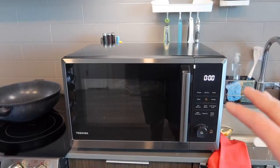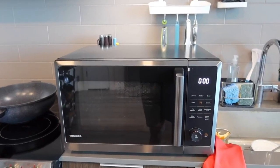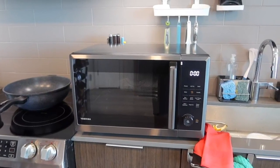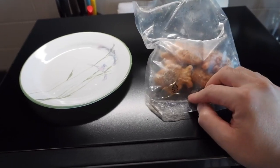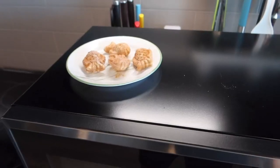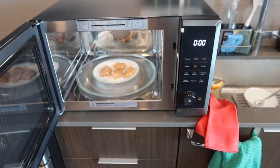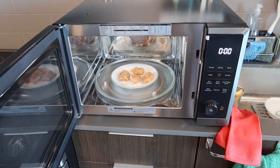One thing to note is that the product is pretty big and bulky, so it does take up a lot of space. You can mount it on a wall or set it up on a table — however you want to use it is up to you. Now let's test the microwave option. I'll take some frozen taiyaki, open the unit, place them on a plate, and make sure the plate is microwave safe before closing it up.